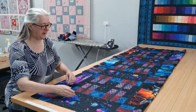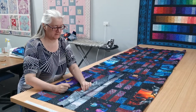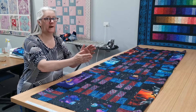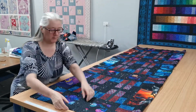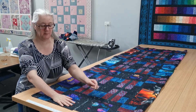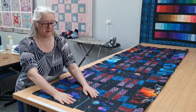Sometimes what happens is as we're sewing our seams — especially seams along here — we get to the end of the seam and sometimes it can veer away and not be quite a quarter inch seam. And if that happens enough, the sides of your quilt will be a bit longer than the center of the quilt.